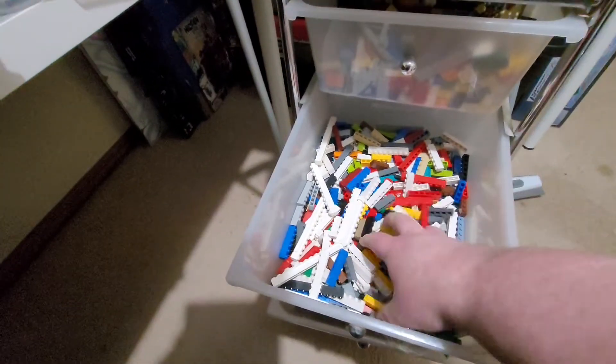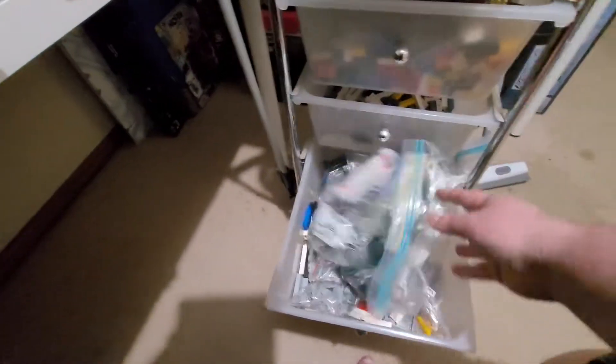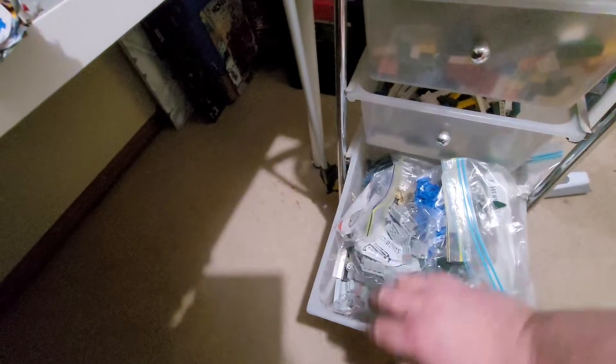Yeah, your 1x6s, 1x4s, 1x8s or whatever are in there, and then loose Lego depending on what type and what style it is. As you can see, it's getting pretty well stocked, which I'm really happy with.